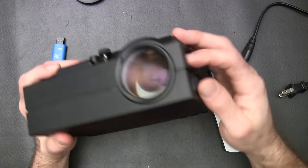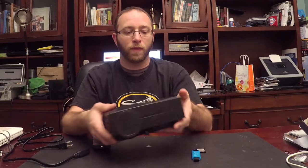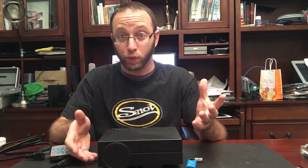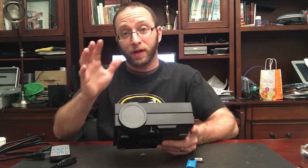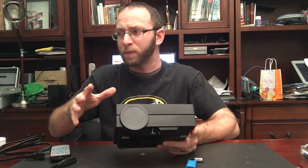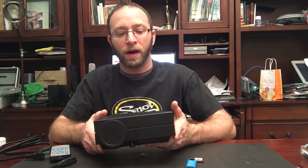You can bring the lens all the way back, and it comes with a nice lens cap cover. This projector says it has a 30,000 hour lamp life, which is really cool — that's a lot of hours. It can project from 34 inches up to about 130 inches, though they do recommend between 50 and 80 inches as the ideal size, so keep that in mind.